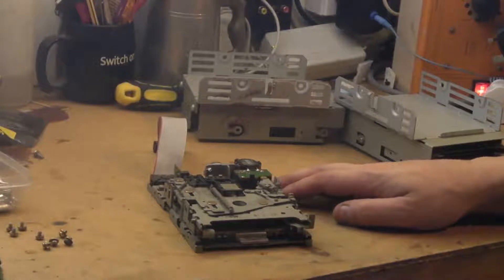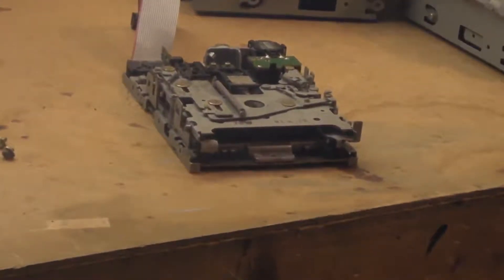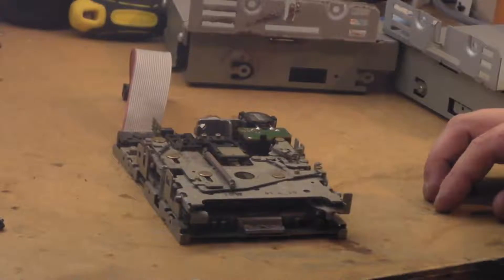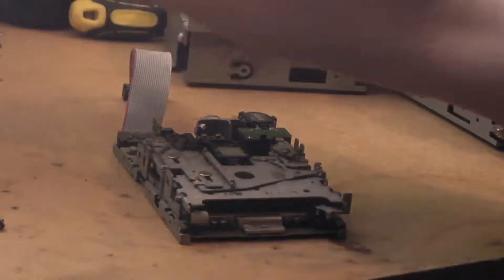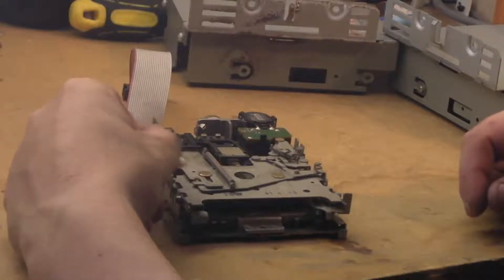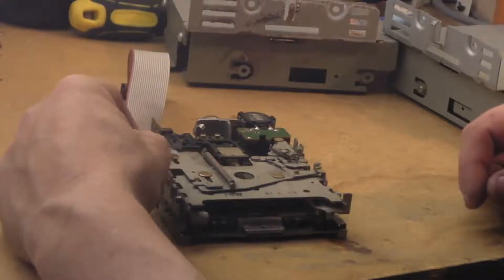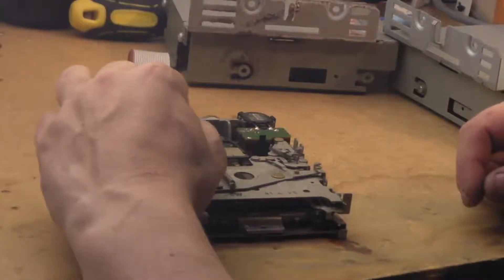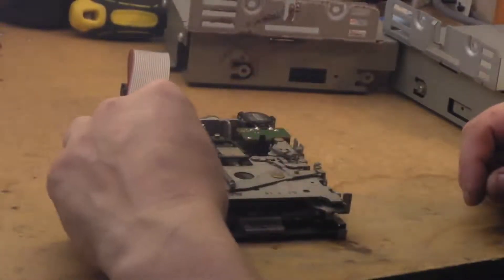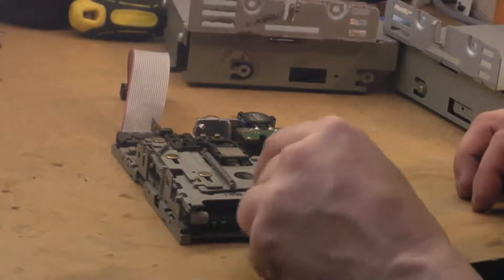Dear me, that's dirty. Let's get some Q-tips on that. This whole computer had like a horrible film everywhere, and this drive is the same — it's like got an oily film everywhere. I was blaming the user for being a smoker but I don't think that's it actually. I have a feeling it's where this computer was used — possibly in an industrial or engineering environment.